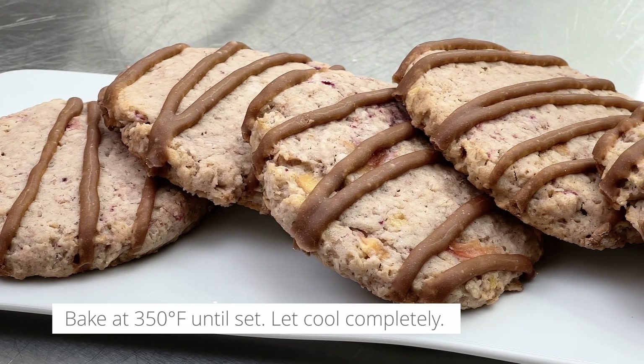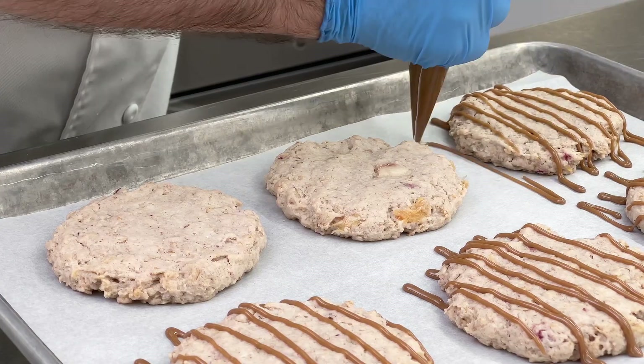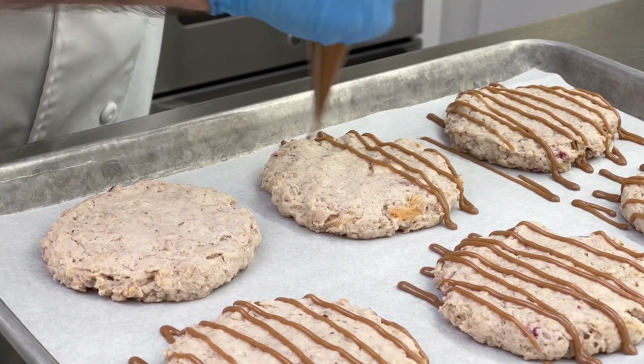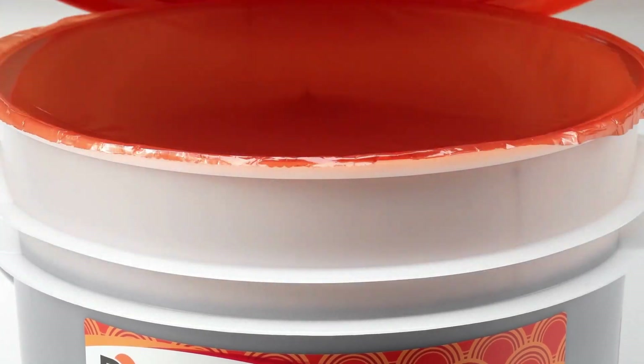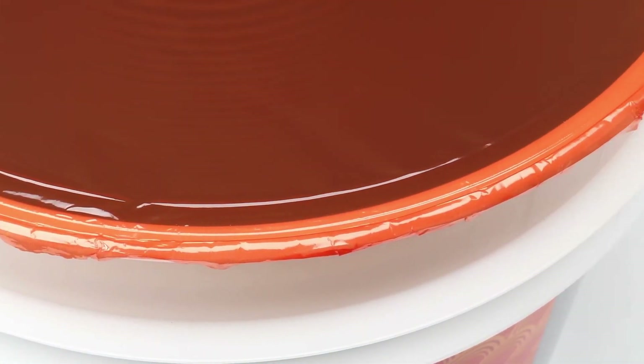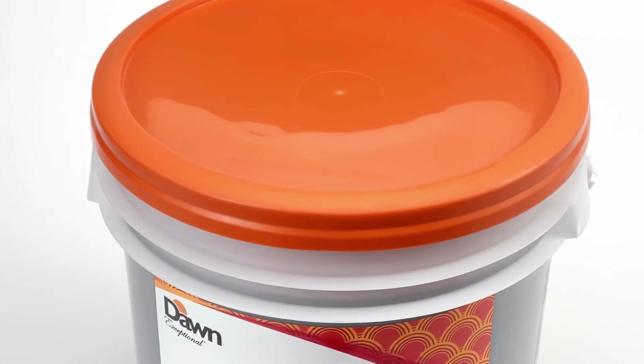Now I'm going to drizzle our cookies with Dawn Exceptional Maple Flat Icing. As bakers, we've all struggled to open buckets of icing, and now our Dawn Exceptional Maple Flat Icing is available with an easy open lid. You can open the bucket with three times less effort.